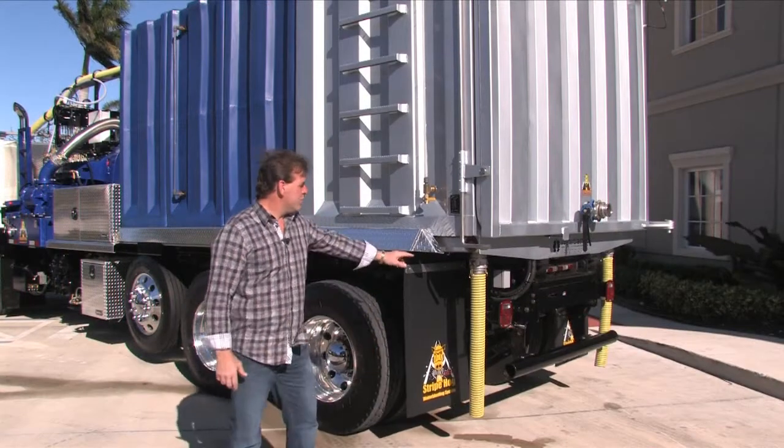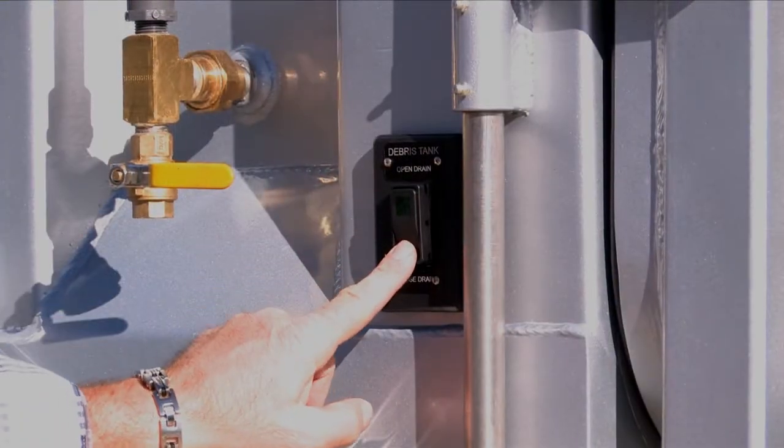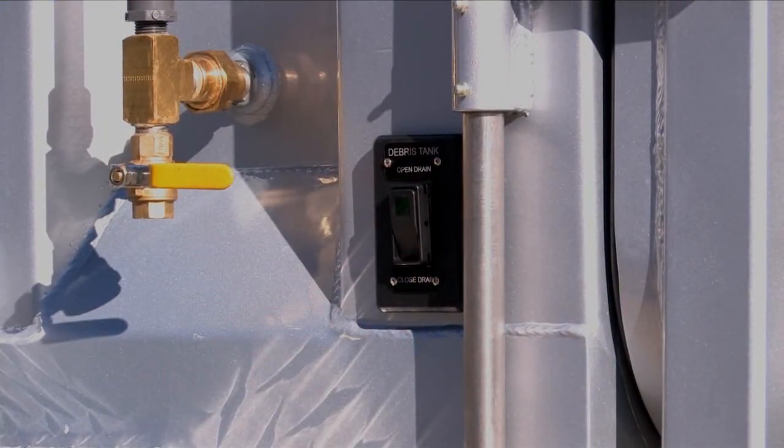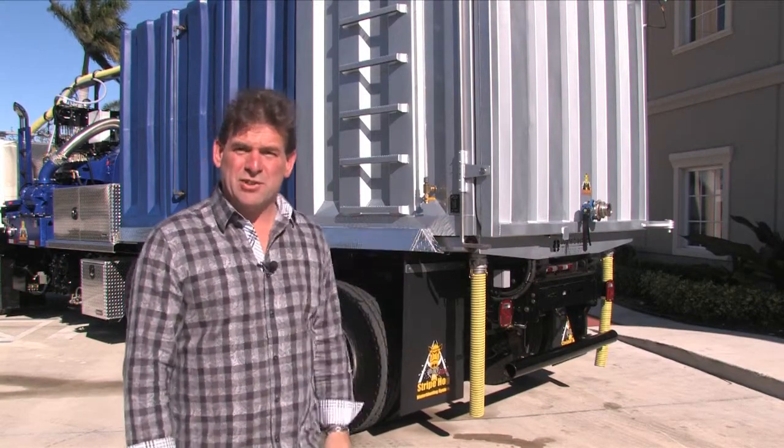These two large 3-inch air-actuated valves can dump this entire vacuum tank in less than three minutes from the cab or from just behind the truck.